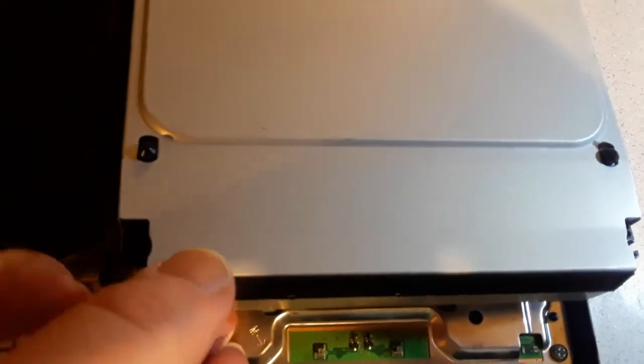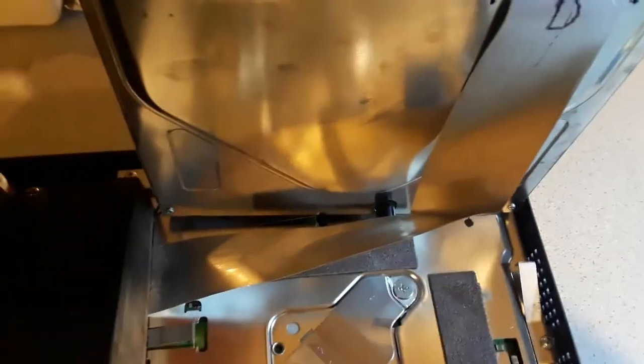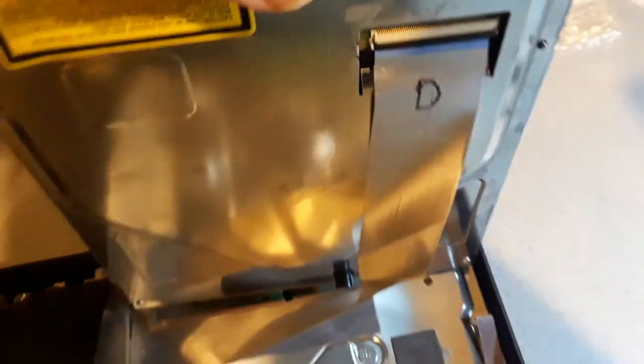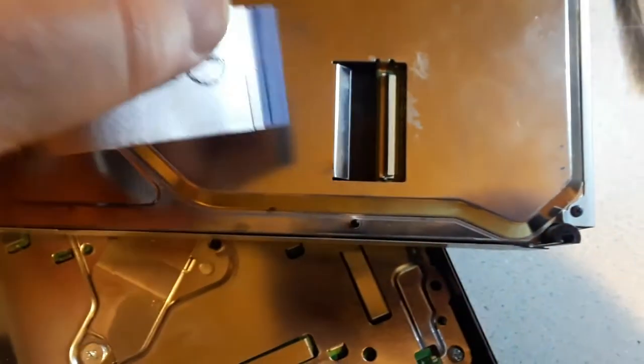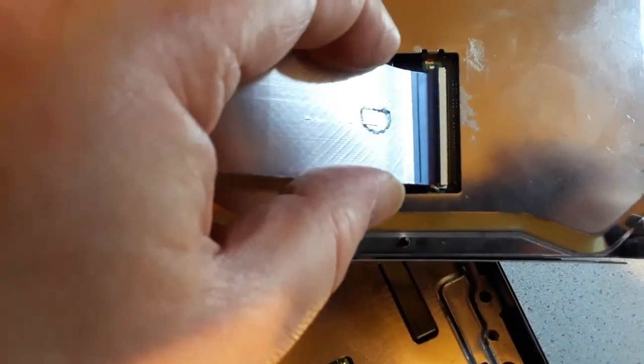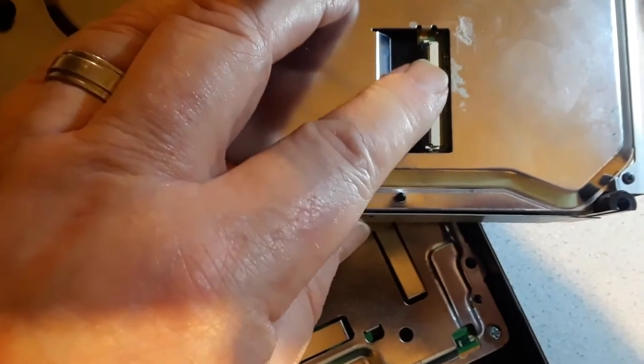Then once you lift the drive carefully you'll see the ribbon cable. The ribbon cable has a fold so it goes at 90 degrees and then up into the bottom of the Blu-ray drive. That little black strip there needs to be flipped up to remove the cable. So if we flip this up, the ribbon cable comes out easily. Now we just need to do the reverse when we put it all back together — put the ribbon cable back in and drop down the little black bar that holds it in place.